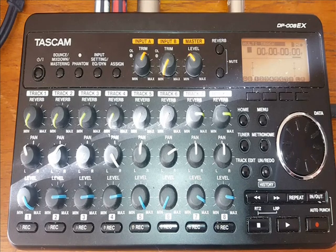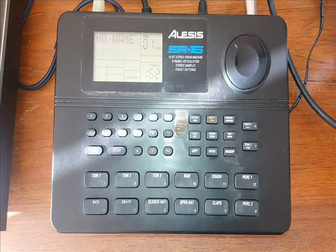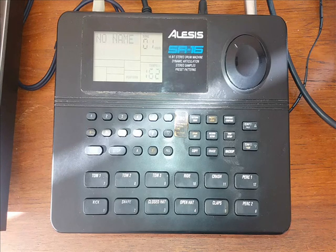First of all, we're going to have a very quick look at the equipment I use to record songs. All the drum sounds you hear are done with this Alesis SR16 drum machine. This one is about 25 years old — I bought it when they first came out, and it's still going strong today. It was £229 when I bought it, but they're now down to £129, and you can pick them up in the States for US$149.